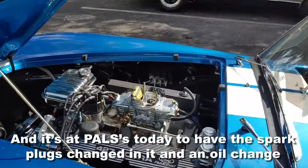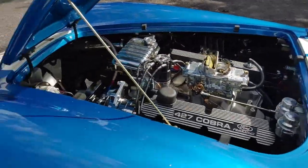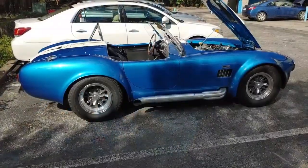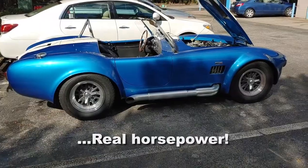It's at PALS today to have the spark plugs changed and an oil change. This is what you get from PALS at CalUp Repair — a real horse car.